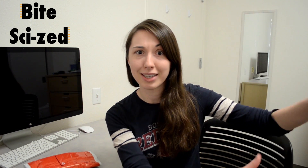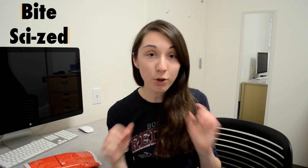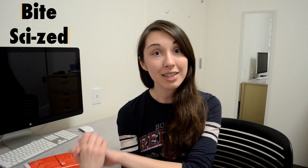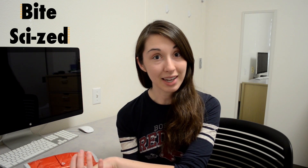Somebody on Twitter suggested that I look at SparkFun, which is a website online that has some kits and a whole bunch of pieces and tools if you have ideas of what you want to make. I poked around a little bit and found a kit that looked like it was super easy for beginners, which is exactly what I am, and thought that while I tried it out, maybe you guys would want to see how it goes.